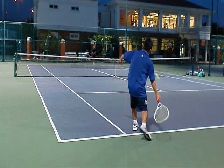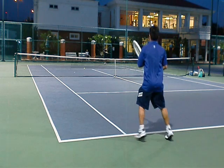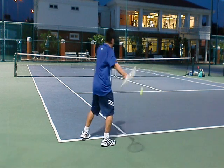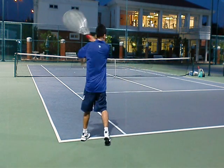Here's our basic inside out. Everyone can do this one. When the ball comes over, you just shift, plant, hit. We're going to break down this again: shift, plant, hit.